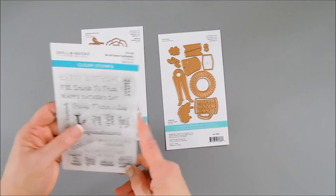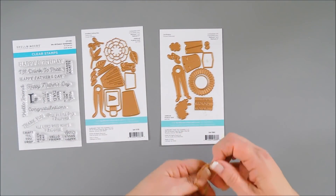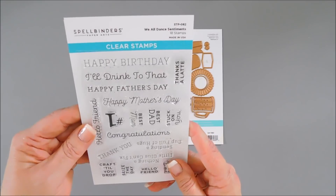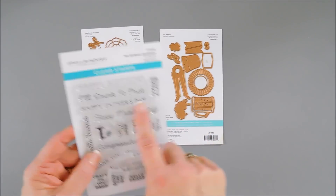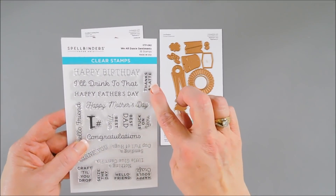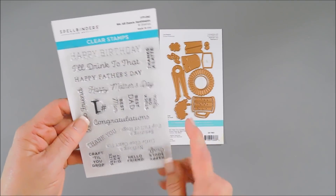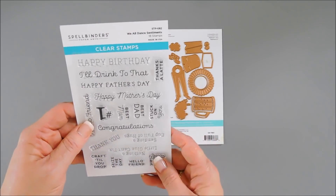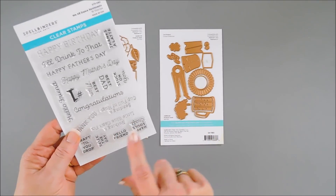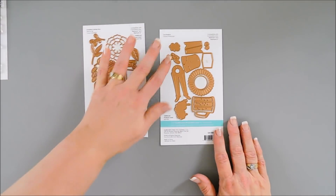There's the Let's Dance, the I Dance, and then the sentiment stamp set that goes with them is called We All Dance. In this stamp set you have sentiments like Best Mom, Best Dad, Stuck on You, Thanks a Latte, Happy Birthday, I'll Drink to That, Father's Day, and Nothing a Little Glue Can't Fix — perfect for crafty friends. A lot of these are sized to go with the elements of the dies, so that's what we're going to use today.